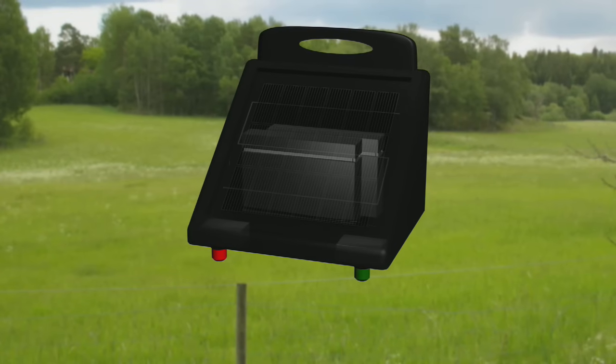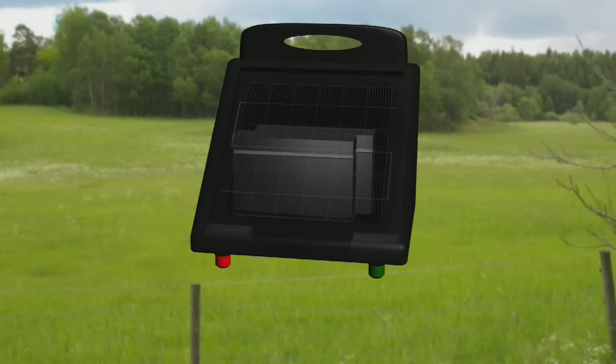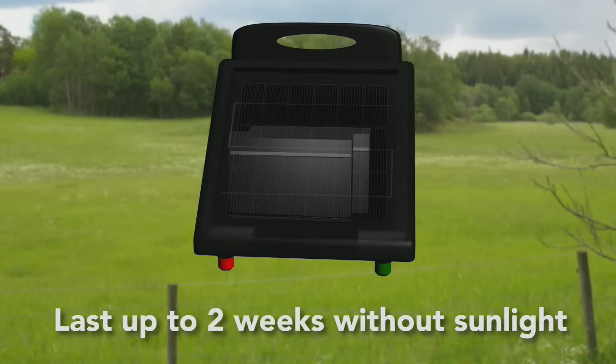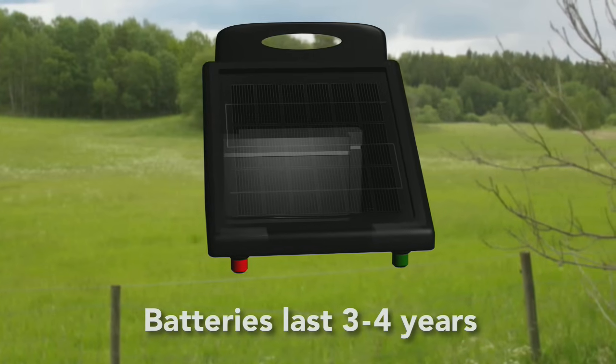These batteries store the energy the solar panels produce from the sun. A fully charged solar battery can last up to two weeks without sunlight. And with proper care, these batteries will last three to four years before they need replaced.